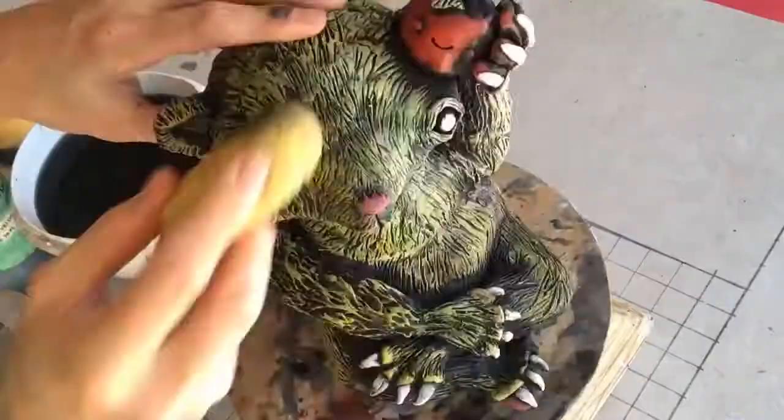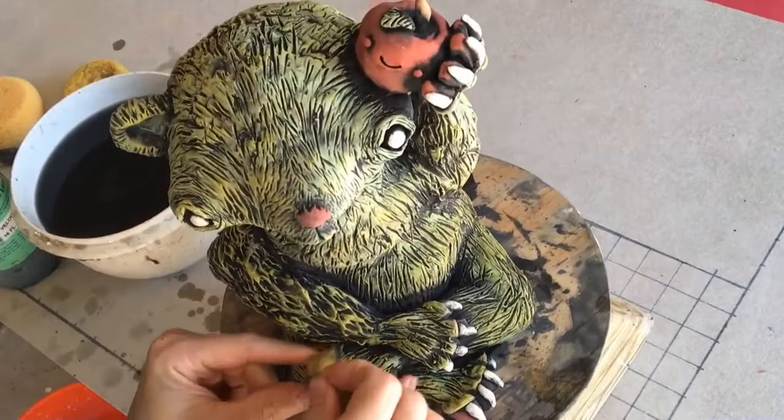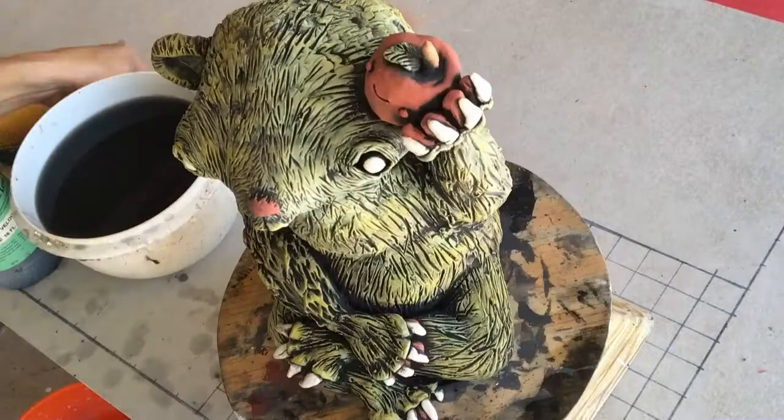You can use different sized sponges to get those hard to reach areas. When you're satisfied with how it looks, you can go back over for some touch-ups.